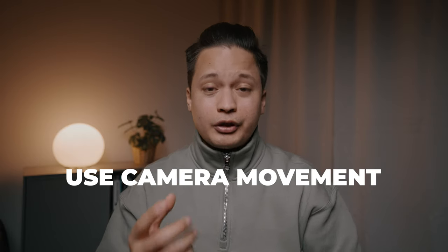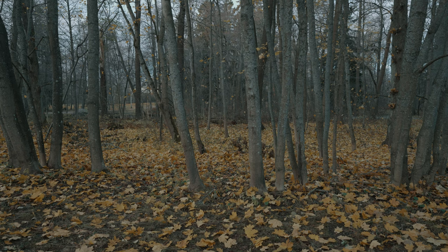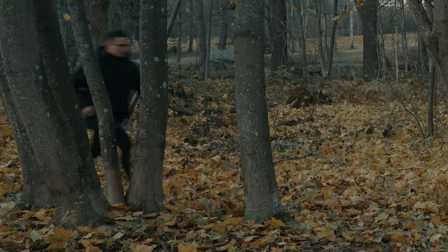My next tip is: use camera movement, but use it sparingly. That way, when you finally use camera movement, it makes it more impactful and powerful. One of the few shots where I used camera movement was when the character was running in the woods. If you don't have a slider or a gimbal, an easy way to get camera movement is to film a wide shot of yourself walking from left to right, then zoom in and use keyframes to fake the camera movement following you.